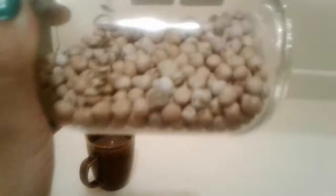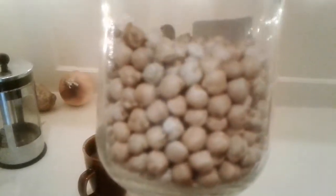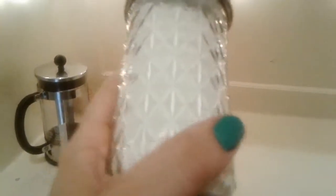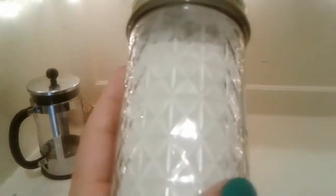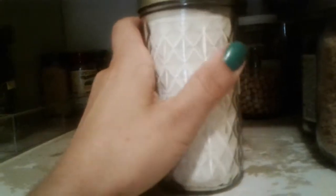Chickpeas — garbanzo beans, self-explanatory. Hummus, salads, curries, whatever you want — I love these things. Pancake mix — this is one of the best vegan pancake mixes I've found. I haven't made pancakes with it but I've made breakfast cakes baked in the oven and it was amazing. I used whipped banana instead of oil because I do high carb low fat. If you're interested in learning about high carb low fat, comment down below.